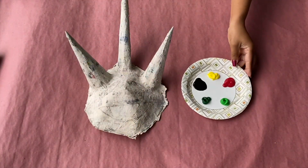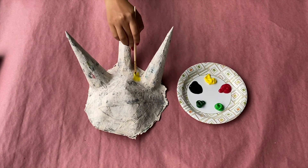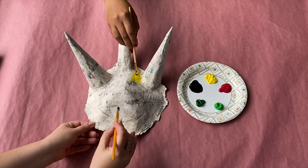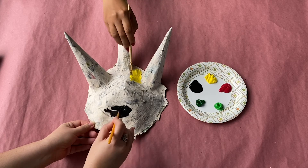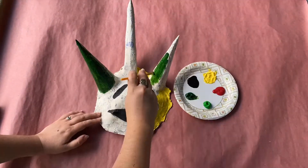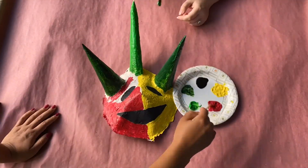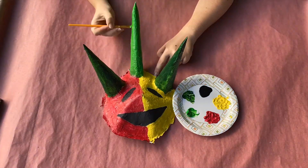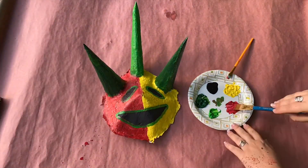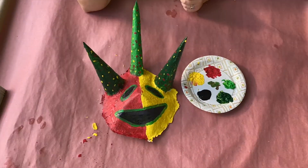Once your mask is thoroughly dried again, you can start painting your mask with your acrylic paints. I decided to paint my mask using traditional vejigante colors such as green, yellow, red, and black. Many vejigante masks also feature dotted designs or paint splatter on them, so I tried to recreate this as well. But you can choose whatever color you desire.